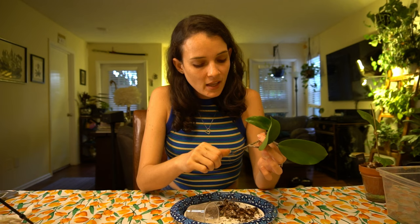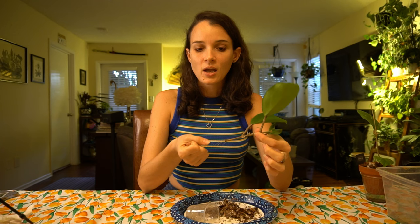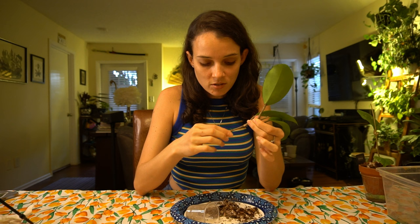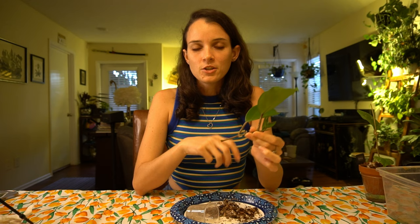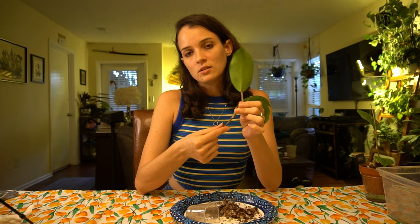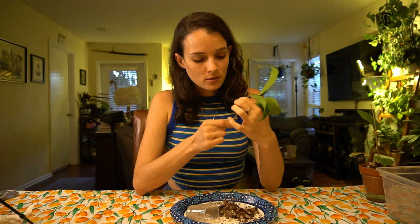One thing to watch out for: root mealies don't lay their eggs just on the roots — they can be on the stems as well. So rub the stem with your fingers, and then spray it. I want to get rid of all these dead roots — they look like thin hairs. By eliminating most of the root mealies from the potting media and starting from scratch, your chances of getting the infestation again are very slim.